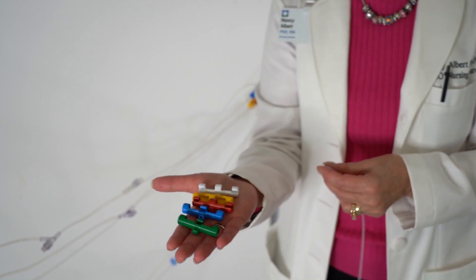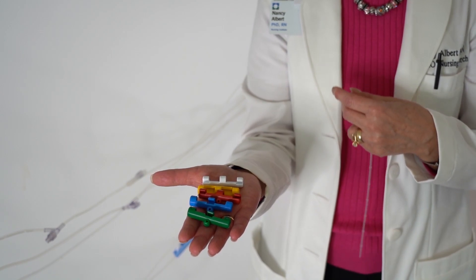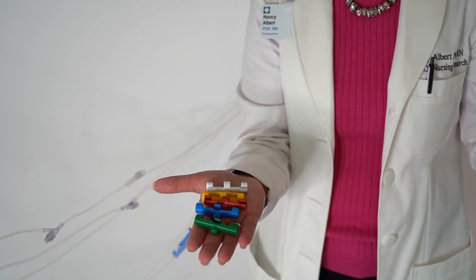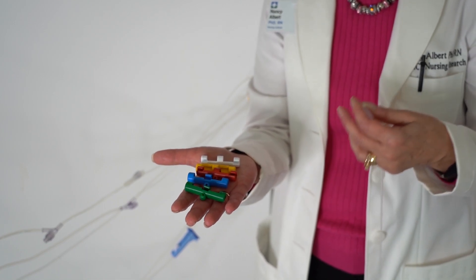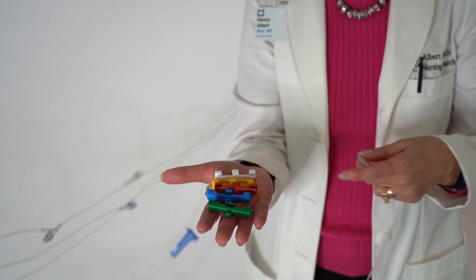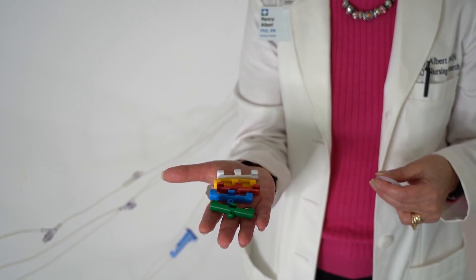There are five different colors of the cradle. So if you want one IV line to have all yellow cradles, you can share in reports that the yellow cradle holds an antibiotic, the blue cradle holds a vasoactive drip, and the red cradle holds some other agent or solution. It will be easy for nurses and other health care providers to follow the track of the tubing to the patient since the tubing is so long.